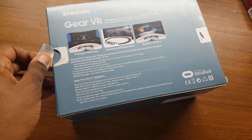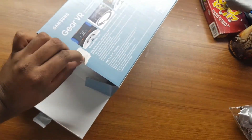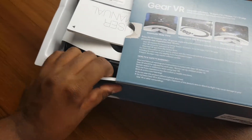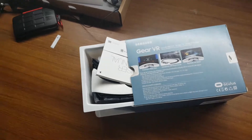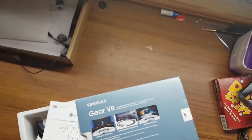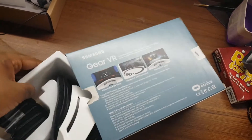I actually lost my knife, which was pretty tragic, but luckily it just peels off. We're just going to open it — it's so hard to do this with just one hand. This is the Gear VR headset; I really can't slide it out properly but there we go.